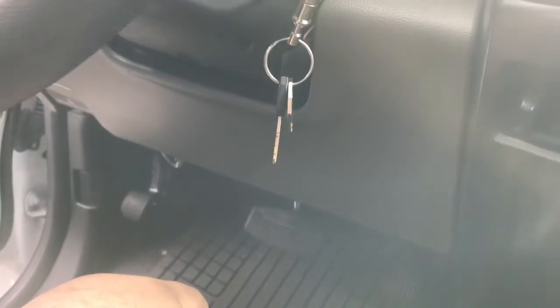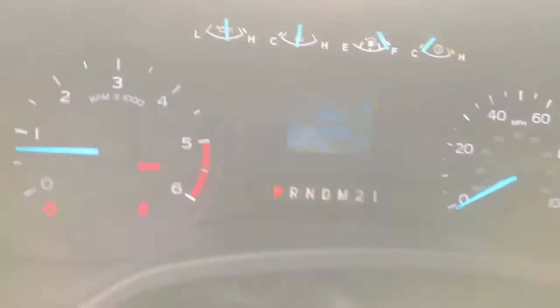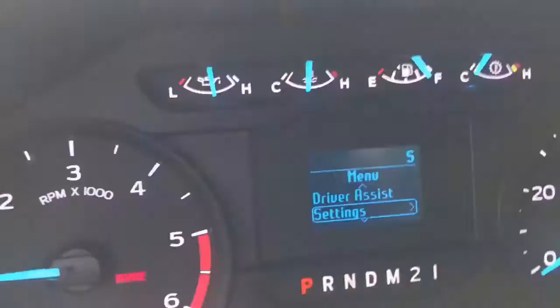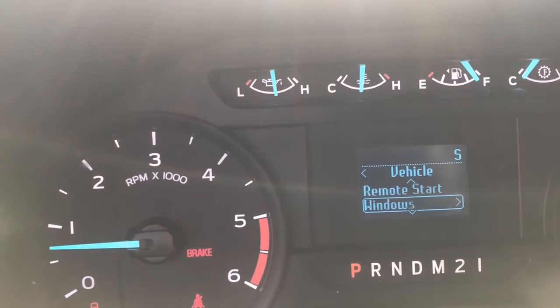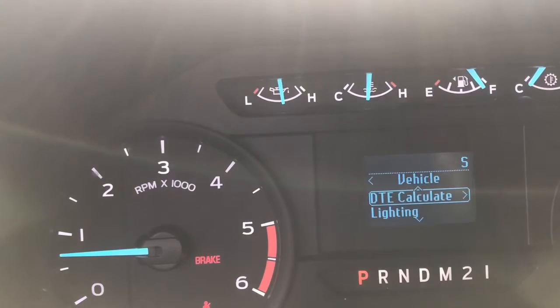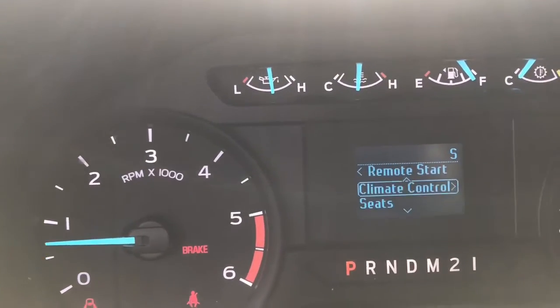This kit has factory menu options unlocked. To get into it, press the OK button. You'll go through and see the settings. Go down into settings, go into vehicle, and then if you scroll through it's going to start on the DTE calculate. Go down until you see remote start, then go into remote start.